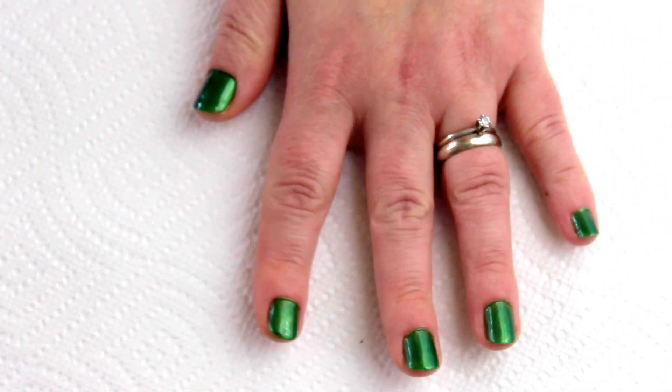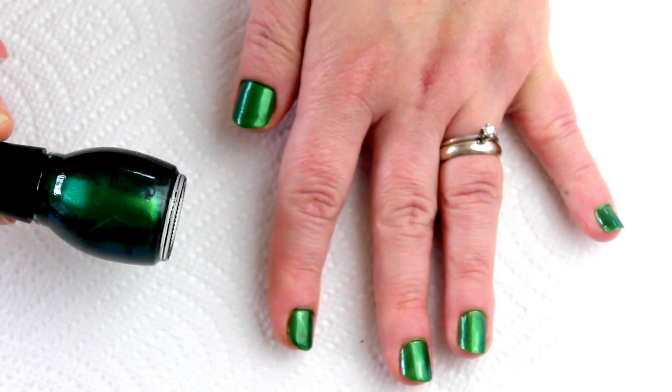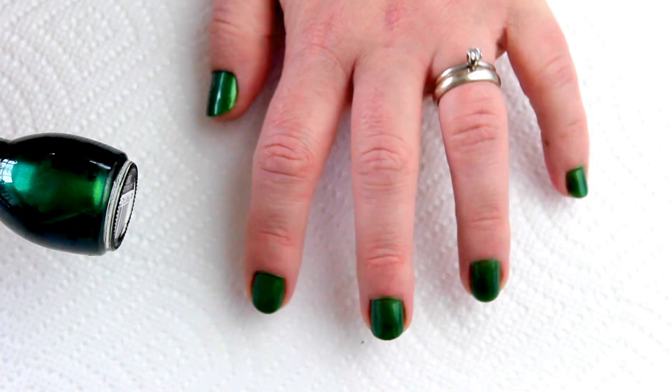Start by painting your nails with a clear coat and your green color and letting them dry completely — at least a few hours, overnight if possible.